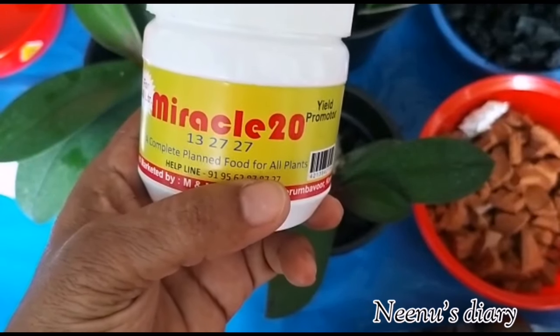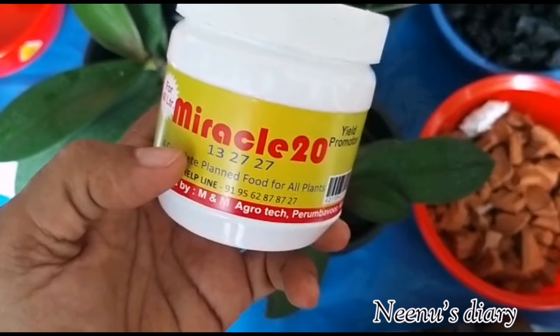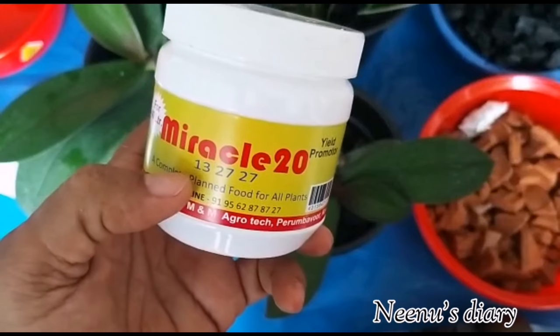Fertilizer brands such as Miracle-Gro, MiracleMix, Greencare, and Orchid Bloom are all available at AgroShop and nurseries. You can also purchase these online.